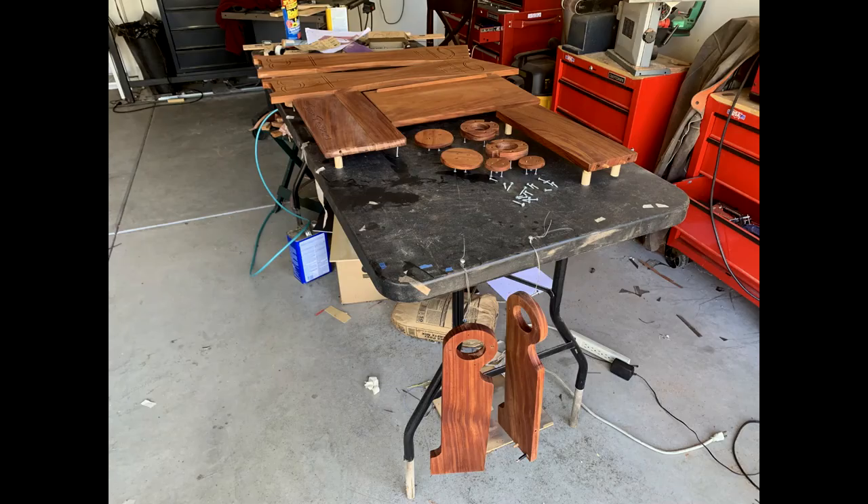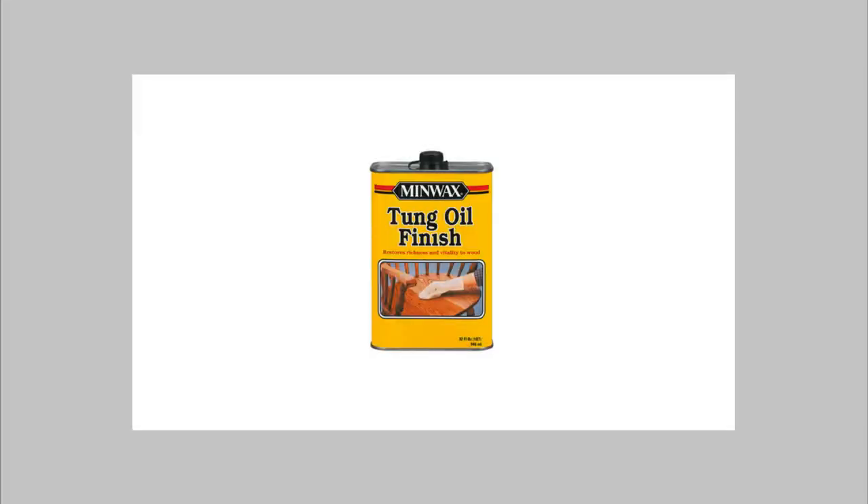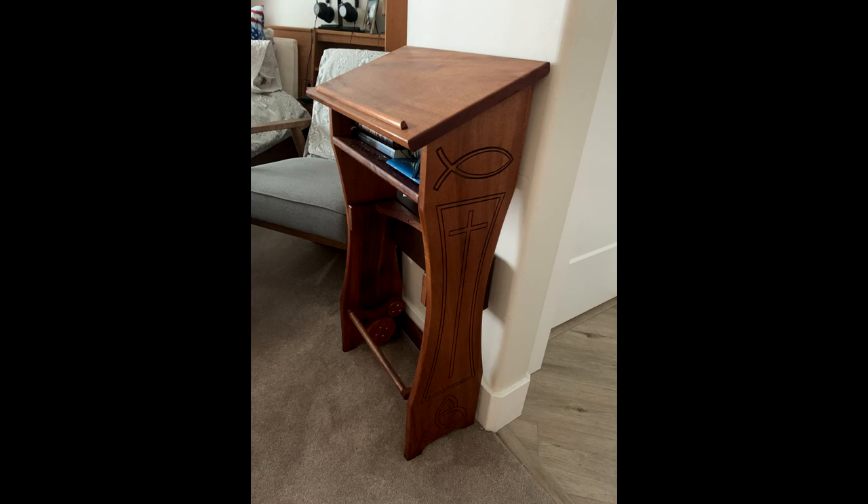Applying the tung oil — I found there are all kinds of tung oil with all kinds of different application procedures. I settled on this Minwax product; it seemed to be a really good choice. I used three coats, allowing 24 hours between each coat. Once again, the finished product. Thanks for watching.